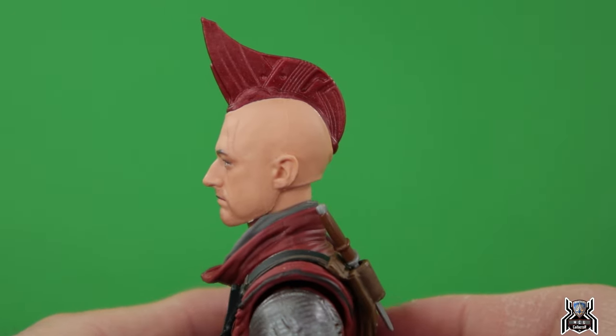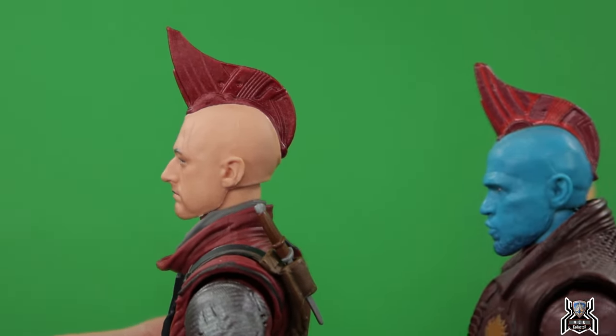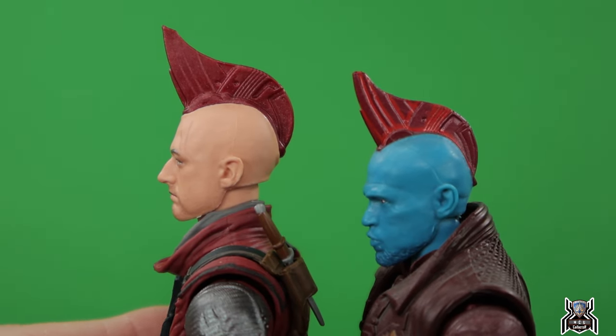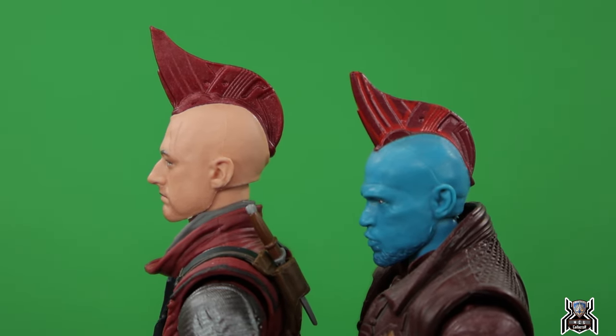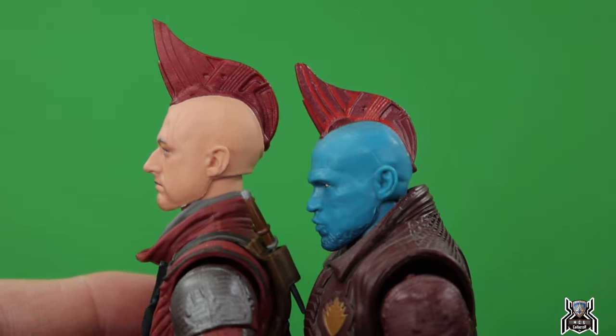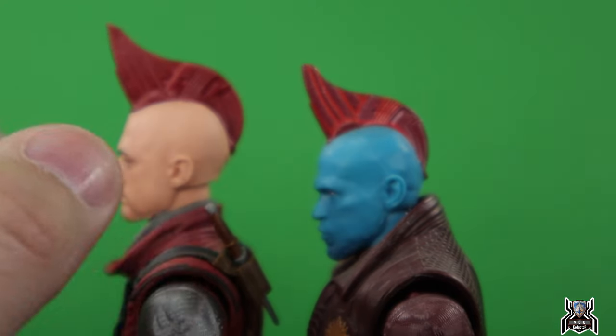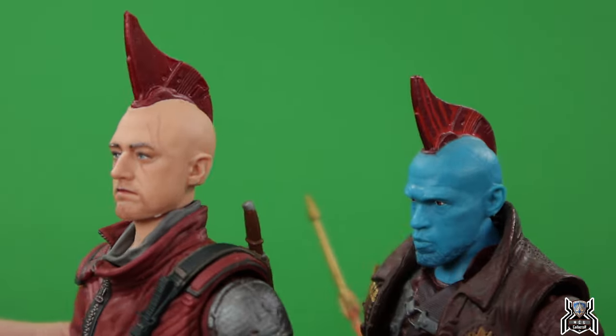The fin is big — bigger than what Yondu had in Guardians Volume 2. Kraglin is a hell of a lot taller even though the legs are the same, since the body is different. One thing about Yondu is that it had some bright orange color in the fin, which we do not get on Kraglin.